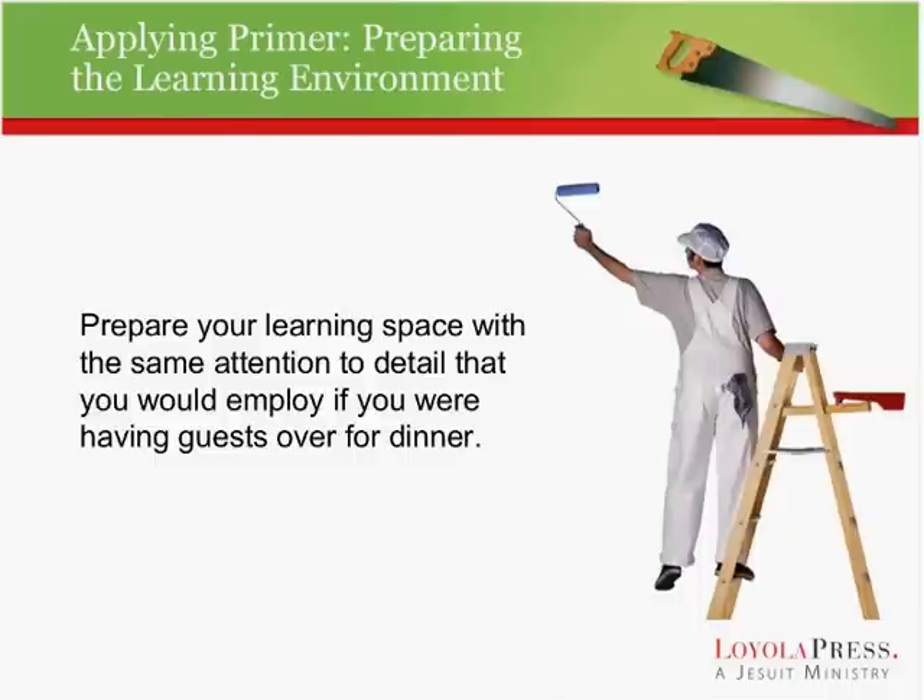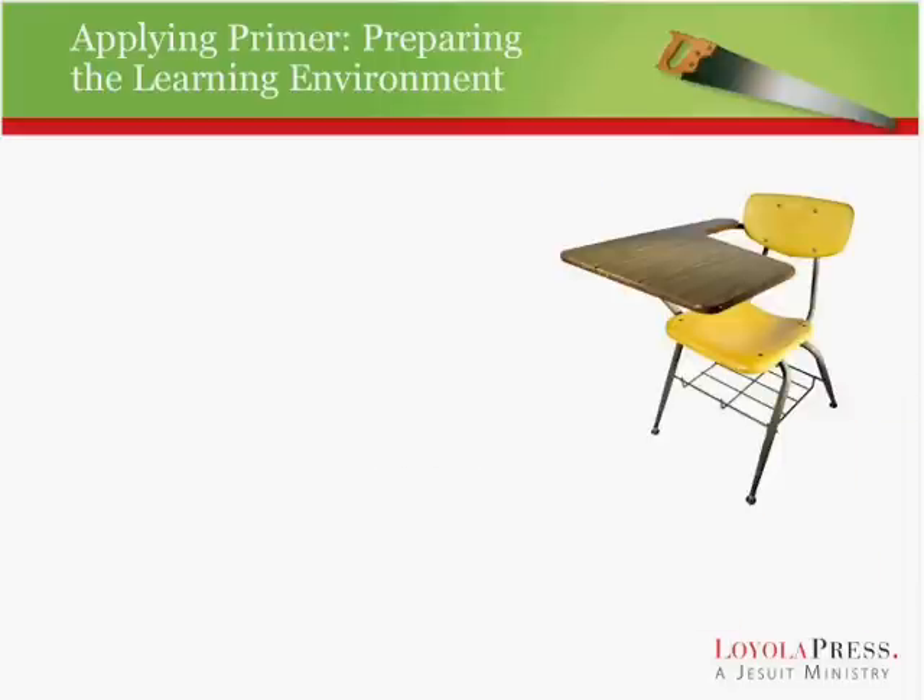Get it ready for what's about to take place so that when people enter a space, it speaks to them — it says: I've been expecting you, I've been waiting for you, I'm excited to have you here. We're going to encounter Jesus here tonight. This is going to be a special encounter, something prayerful. So we need to get into the mindset of preparing our learning environment.